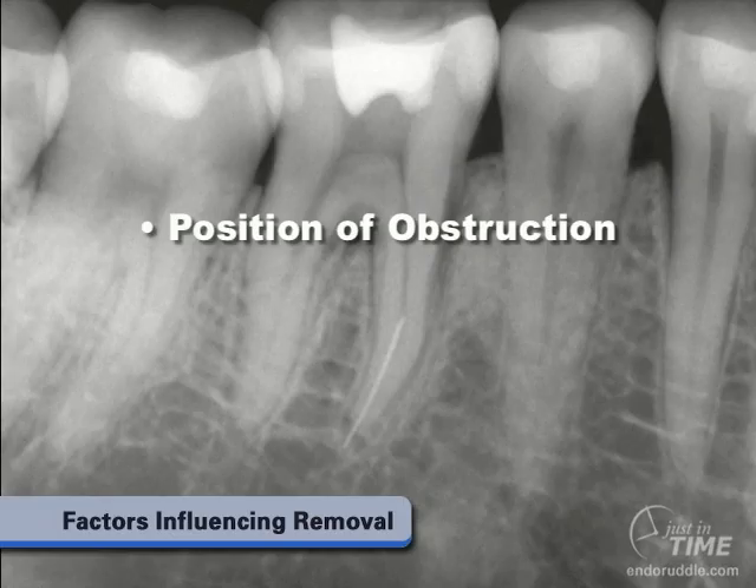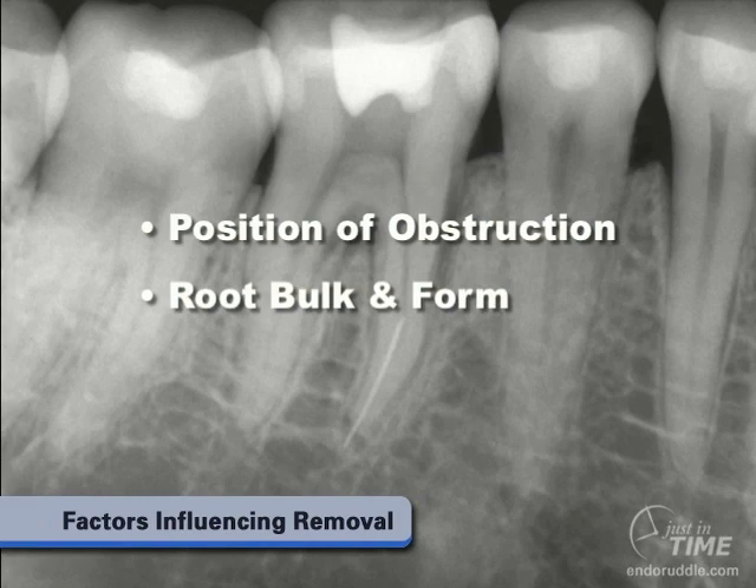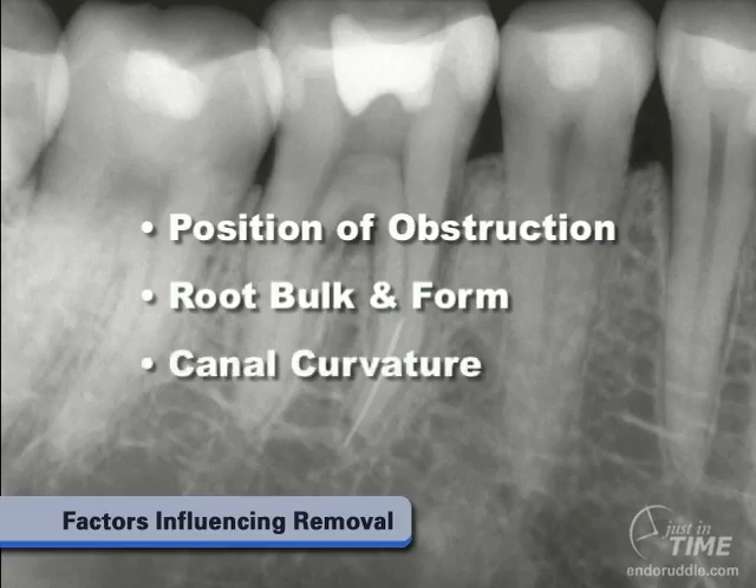We need to carefully take different horizontally-angulated films so we can better appreciate root bulk and form and understand the depth of external root concavities. Any portion of the instrument that lies in the straightaway portion of the canal makes it intriguing whether we can remove the instrument. Said another way, if the entire segment of the broken instrument lies completely around the curvature, we won't have a very good opportunity to get direct vision and facilitate the removal efforts.